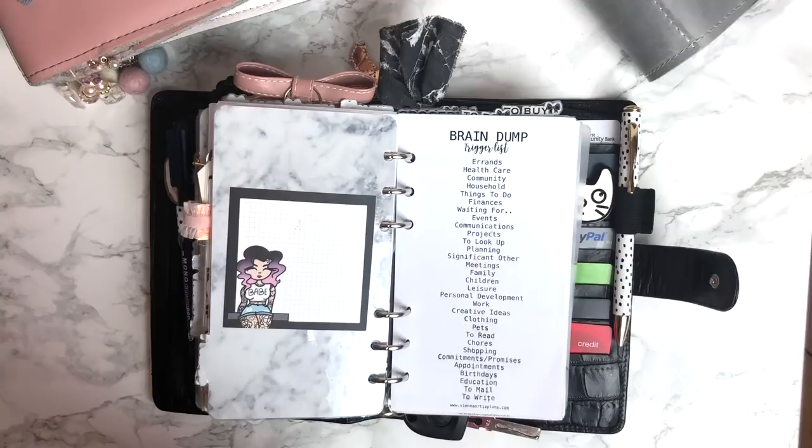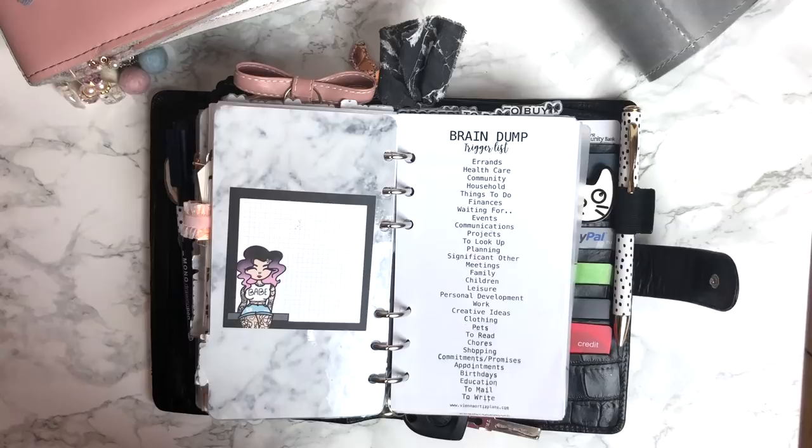Next is another Crossbow Printables. Here is a list, and the next is a list section — I have a brain dump trigger list and a list to keep on hand. Both of these I found on the Vienna Ortiz Plans blog. These are really great trigger lists to help you think of things. I had another interruption because my iPhone ran out of space — it's been so funny recording these videos. I recorded one last night and ended up doing it vertically instead of horizontally, so I'm doing it over today. Anyway, I had to delete a bunch of things off my phone and hopefully we can get this finished now.